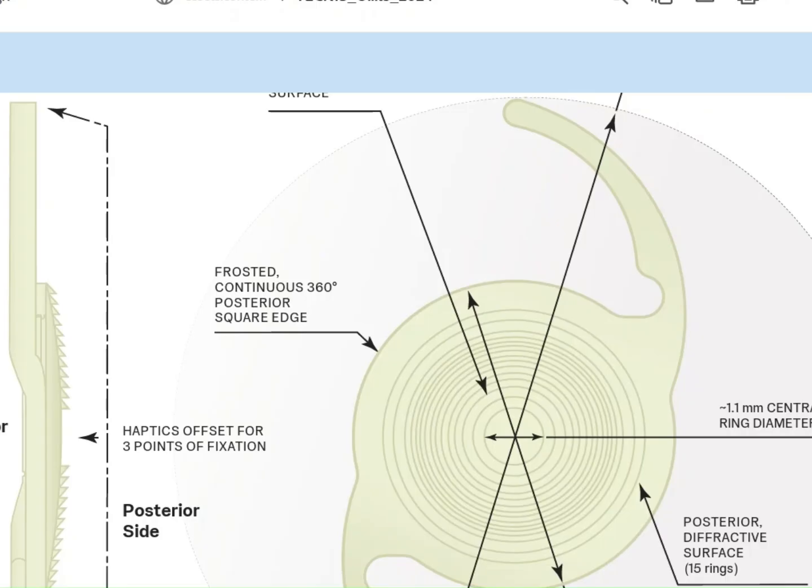This is a brief review of the Technis ODC IOL, which has just been launched — the latest IOL from Johnson & Johnson. Three years back, they launched the Synergy IOL, and it seems that the Technis ODC is an iterative development over the Technis Synergy IOL.